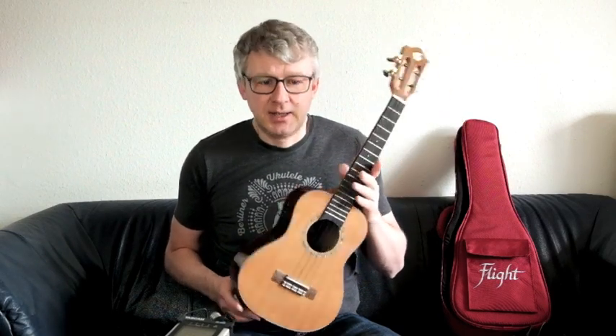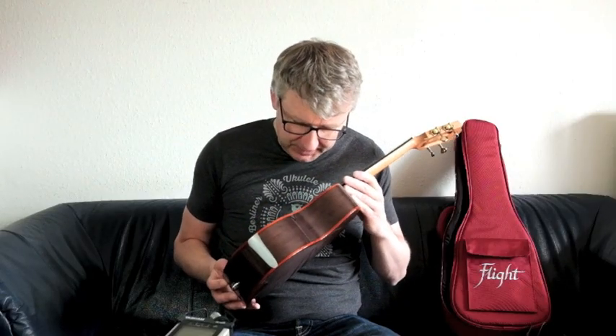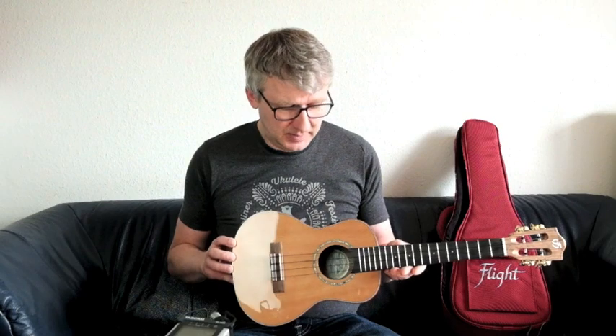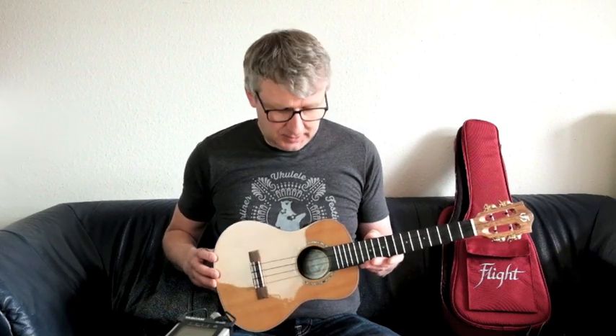Wie funktioniert das Ganze? Gucken wir mal in die Ukulele rein. Da ist also dieser schwarze Kasten — das ist die Elektronik, die die Effekte überhaupt mal erzeugt. Und dann sitzt da dieser Transducer, ein Lautsprecher auf dem Boden. Der gibt dann das modifizierte Signal mit den Effekten auf den Boden ab, das resoniert dann nach vorne und gibt den Sound mit den Effekten aus.